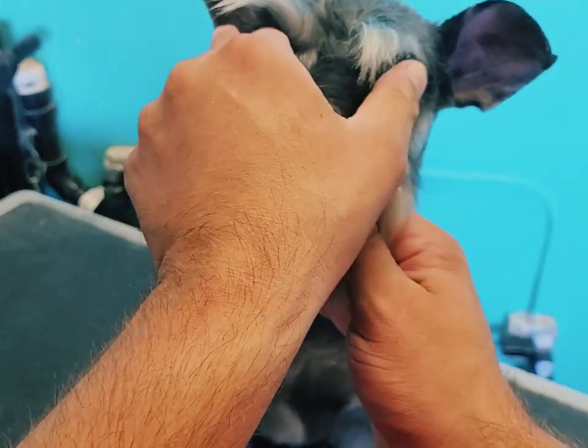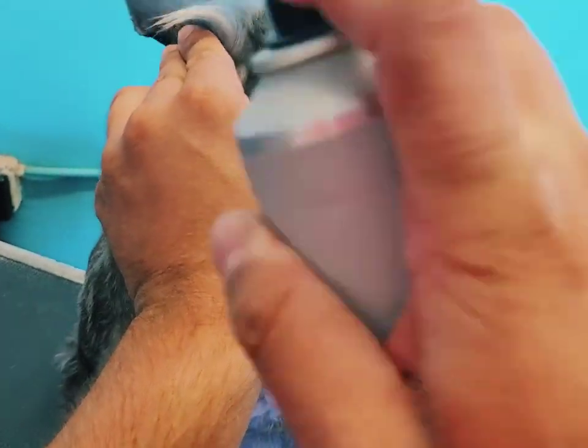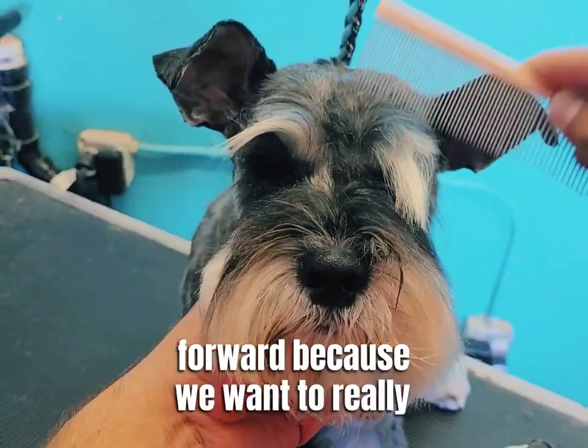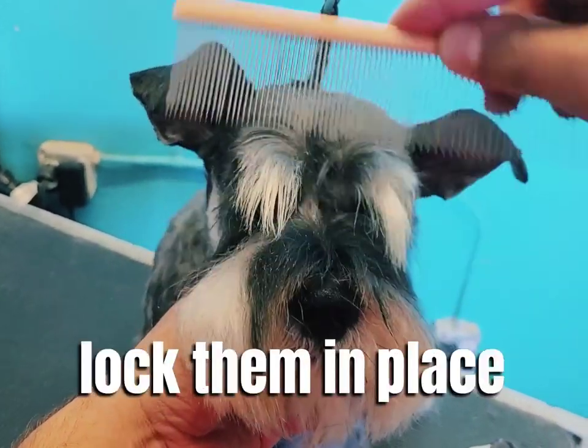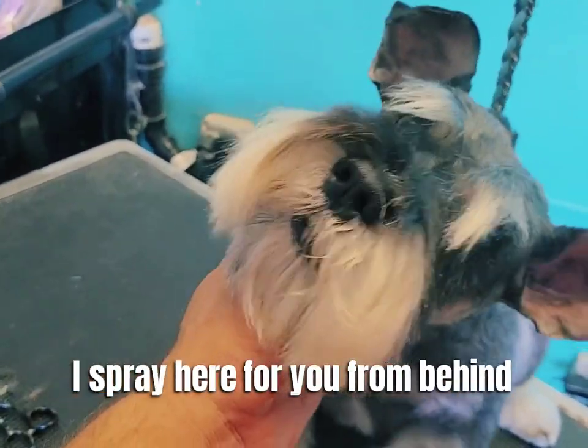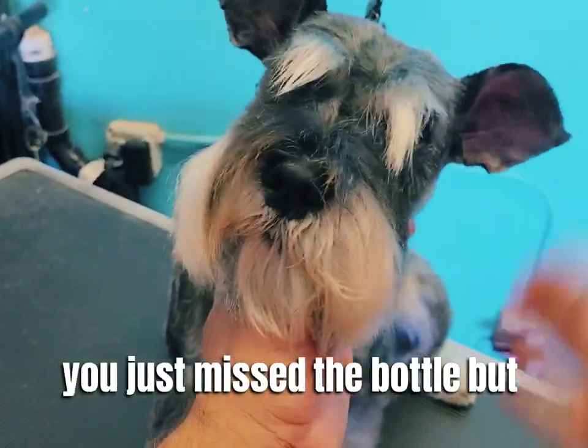Again, just protecting the eyes, and that final little squirt of hairspray. Now I comb them forward because we want to really lock them in place. Now that they're sitting exactly where I'm going to trim them, I spray hairspray from behind.